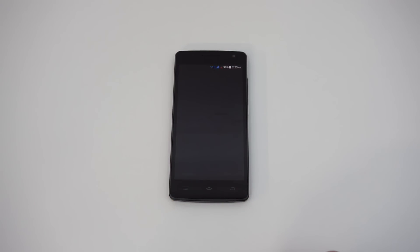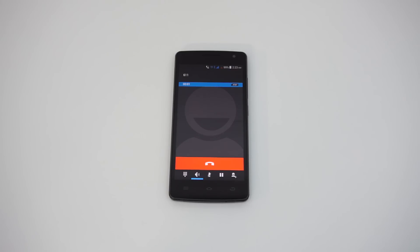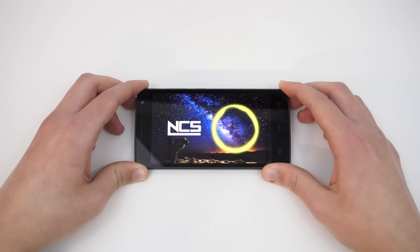Call quality over the AT&T US network was about average, with no dropped calls. I could hear callers loud and clear while they reported the same for me. The speaker on the THL 2015 does sound about average for the price, and I didn't notice any tininess. They do sound a tad distorted at full volume, but not as bad as some recent phones that I have tested. It is unfortunately easily blocked when setting the phone on a flat surface. I think the audio is good considering the price, but incomparable to higher end smartphones.